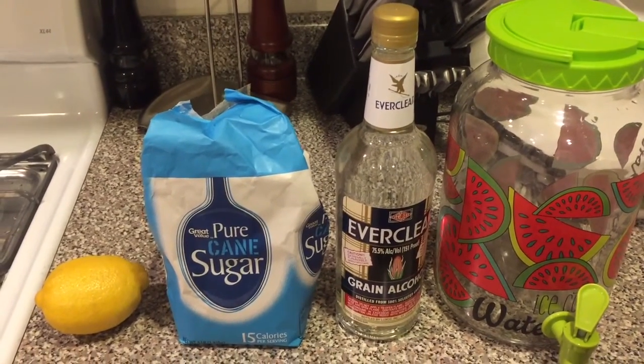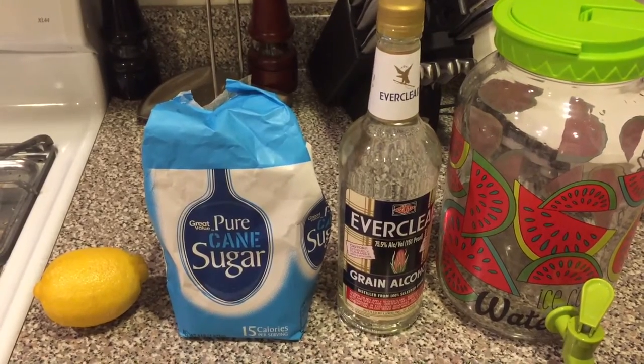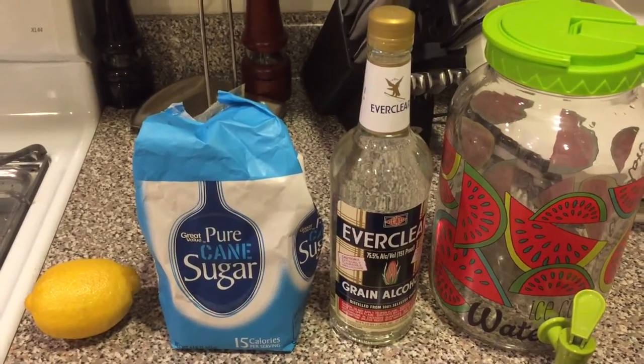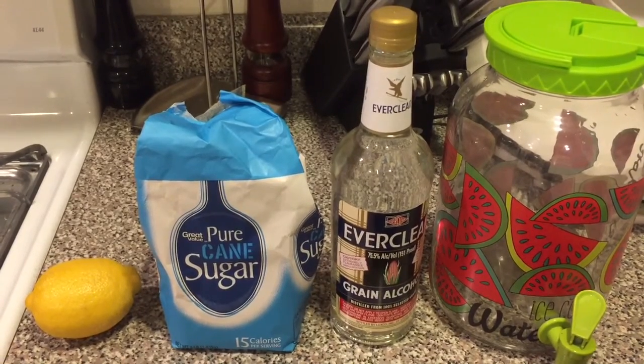Last but not least, you're going to need some kind of jar to let our lemon peels macerate in. Now that we've got everything, let's get to making some limoncello.